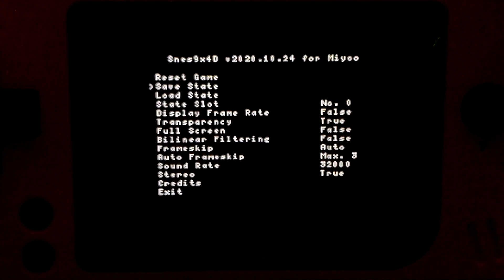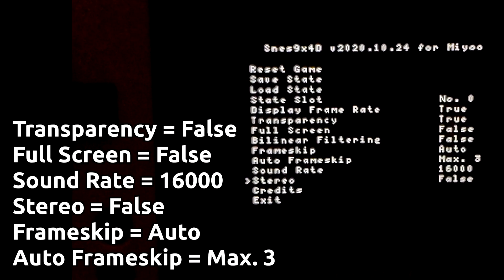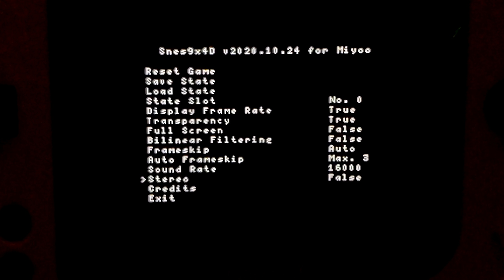After overclocking, I launch an SNES game and go into the emulator settings. Change these settings as follows: Transparency — false. This won't render any layers with transparency and improves performance greatly. Full screen — false. This sets it to pixel perfect mode, where there is less screen to render at the cost of a smaller image. Sound rate — 16,000. I find this to be the best balance of performance and audio quality. Stereo — false. This sets audio to mono and no longer processes a second audio channel, improving performance. Frame skip — auto. Auto frame skip max — 3. This prevents the game from running in slow motion and will momentarily cap the frame rate at 15 when necessary.